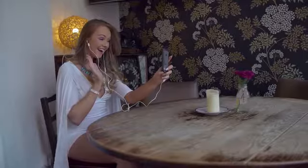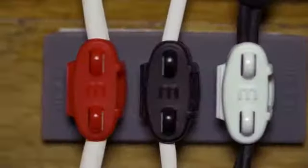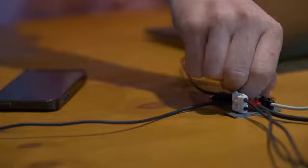Mobu is great for out and about, wherever you are. But it doesn't stop there either. With Mobu Connect, you can put Mobu to work at your desk or around the house too.